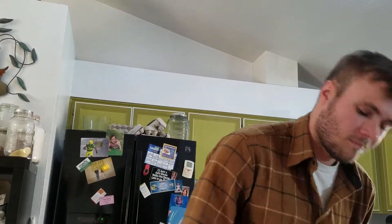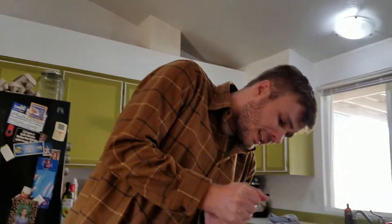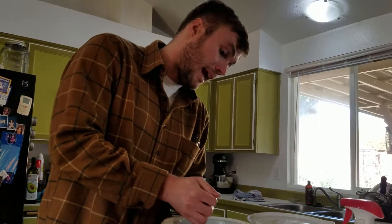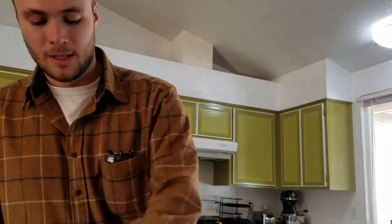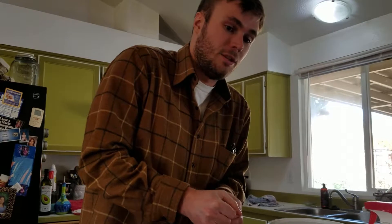Then we have our limes. Limes are very flavorful as far as citrus goes, but they can be expensive. Ideally you'd do this with just lime, but you can use a lot of orange juice and it really doesn't hurt the recipe at all. Here I'm using four limes. You want that lime flavor because it's such a strong flavor, and a lot of what this is about is cutting through the fat with really strong acidic and spicy flavors.